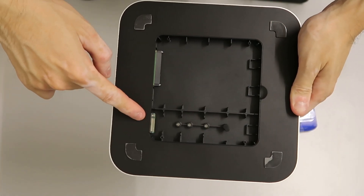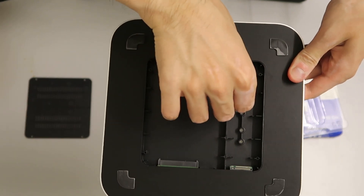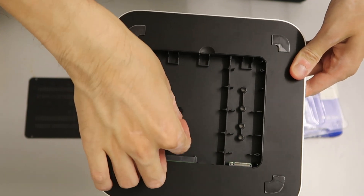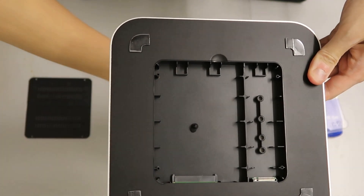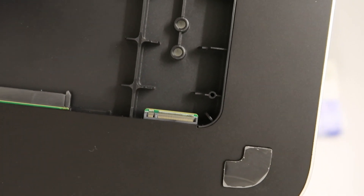Now we're going to put in the NVMe. There's a small screw here to tighten the NVMe drive — we're going to take it out and set it aside so we don't lose it. Here's the NVMe drive; you can see the slot it's supposed to go into.